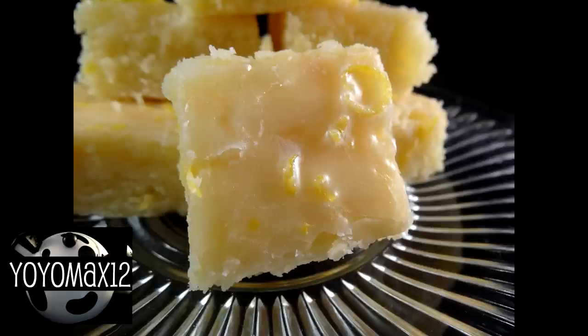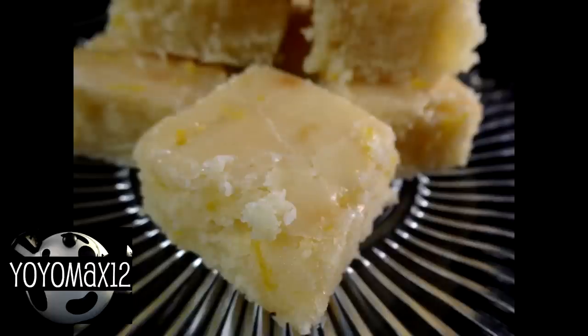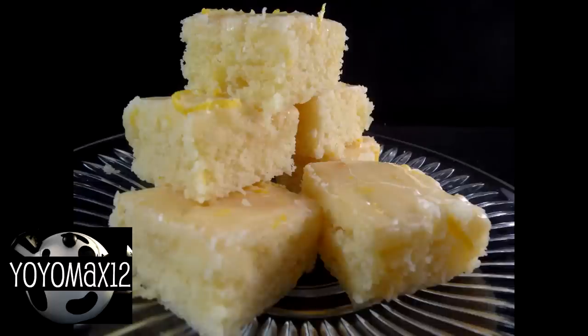These are really, really good. The only thing I would do different next time is double the recipe and use a 9 by 13 inch pan, because I got one little piece and then the next day they were all gone — eaten by my family. They really liked them, because I have a couple of lemon lovers in my household. These are moist and have that brownie texture with a nice lemon hit from the glaze on top, which does soak in, so they're super moist. It's an awesome recipe. If you love lemon, you need to give these a try.